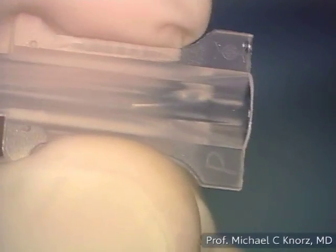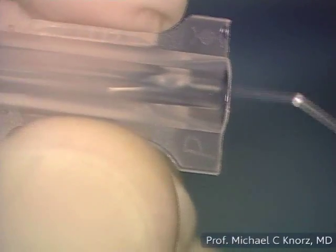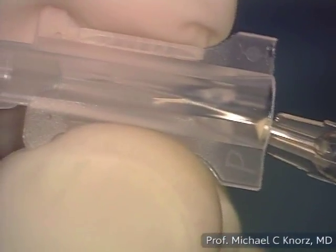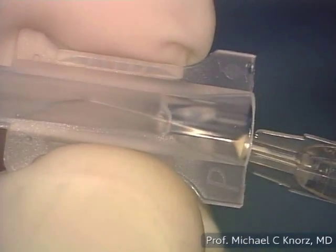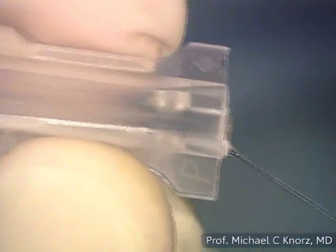We start the procedure with folding the lens. This is the P cartridge — you can see the P and the symbol of the Cachet phakic IOL. I inject the cohesive viscoelastic ProVisc into the cartridge until some spills out at the end.